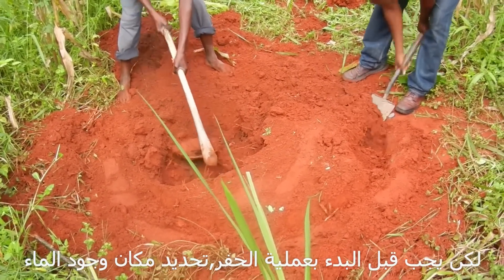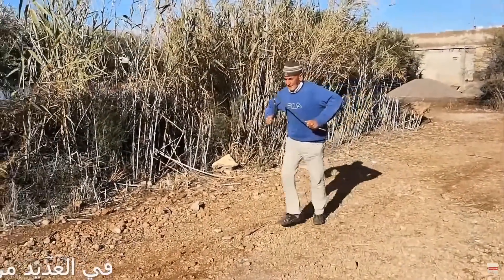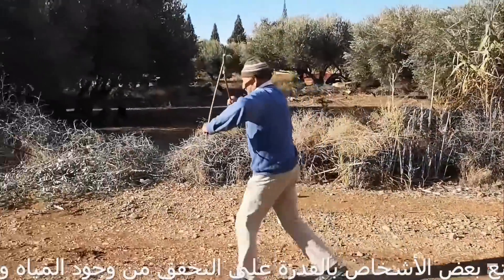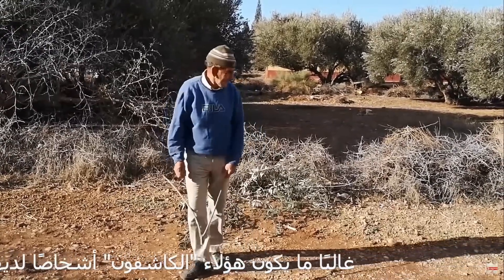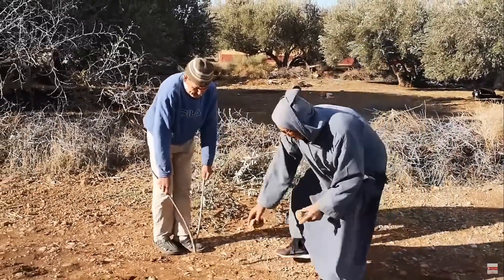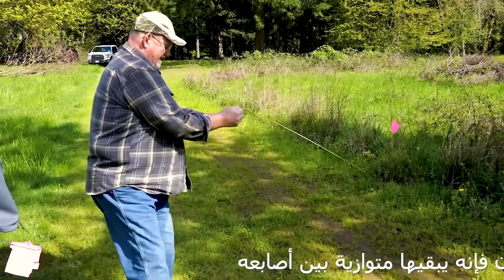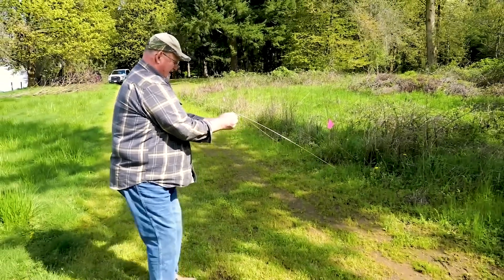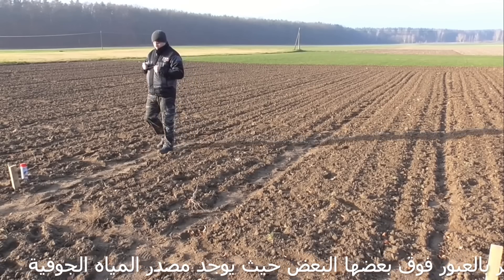Before starting the drilling process, it is necessary to determine the location of the water. In many countries, some people have the ability to check and identify water on-site and discover water channels. These revealers are people with special abilities inherited by their ancestors. When the detector uses metal rods or an olive branch, he keeps them parallel between his fingers. As it approaches a place where there is water, the bars come close together and end up crossing over each other where the groundwater source is.